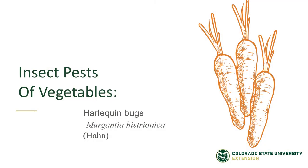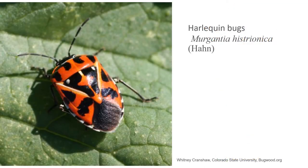Insect Pests of Vegetable Gardens: The Harlequin Bug. Harlequin Bugs are flat, orange, black, and white true bugs, so they have a piercing, sucking mouth part. They don't physically take chunks out of the plant itself. Rather, they impale the plant and pull the sap from it.